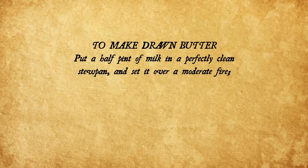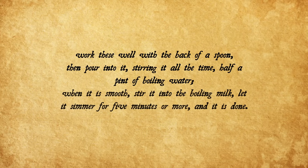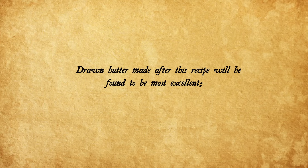As soon as my eyes scanned up the page, it was like when Samuel L. Jackson's character tries to open Dennis Nedry's computer. Because just above the egg sauce is the recipe for the drawn butter that we're supposed to use, and it's a little more complicated than modern drawn butter. To make drawn butter: put a half pint of milk in a perfectly clean stew pan and set it over a moderate fire. Put into a pint bowl a heaping tablespoon of wheat flour, quarter of a pound of sweet butter, and a salt spoon of salt. Work these well with the back of a spoon, then pour in, stirring all the time, half a pint of boiling water. When it is smooth stir it into the boiling milk. Let it simmer for five minutes or more and it is done. Drawn butter made after this recipe will be found to be most excellent. It may be less rich by using less butter. Less butter you say? Tut tut my dear, we do not use less butter on this show.